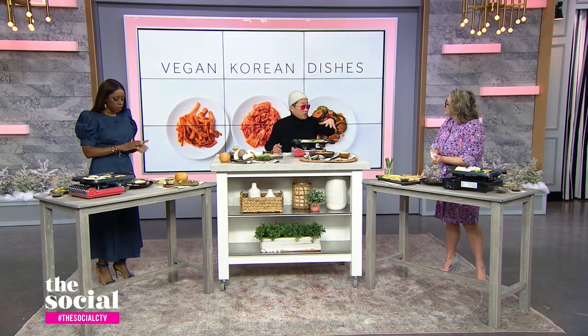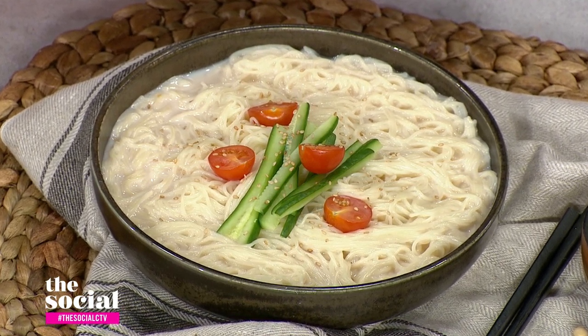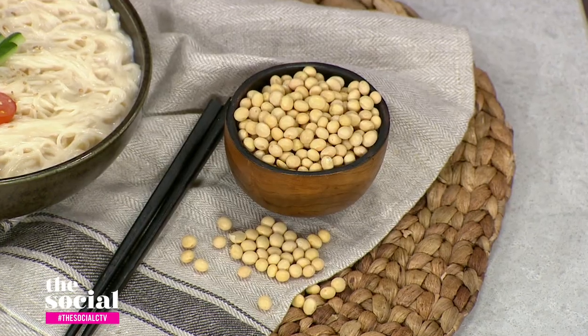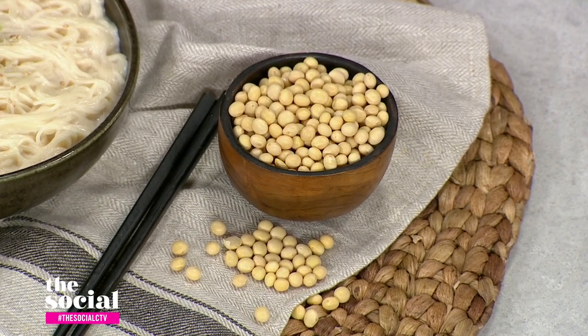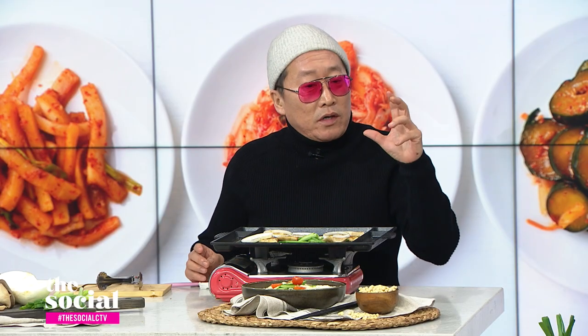Next, you've made rice noodles in a soybean broth. This is a classic summer dish. It's somen noodles — very, very thin, like vermicelli — in a chilled soybean broth. This is how grandmothers used to make it: soak soybeans in water overnight in the fridge, then drain, put them in boiling water, and cook for no more than three or four minutes, because then it turns really mushy.